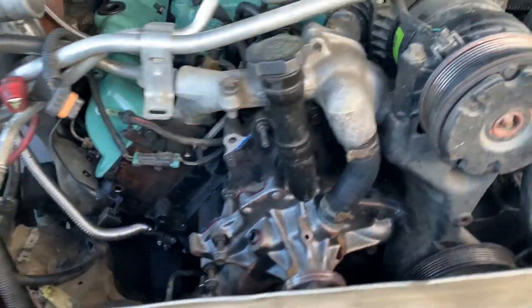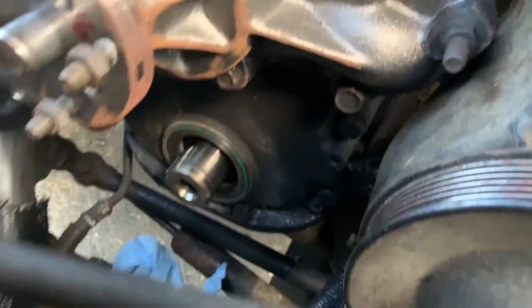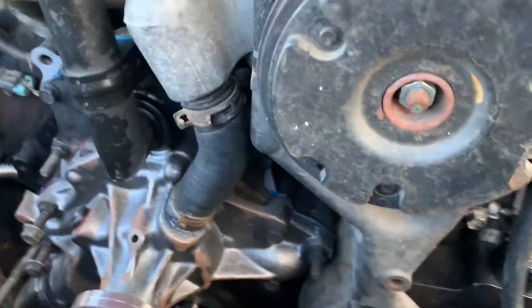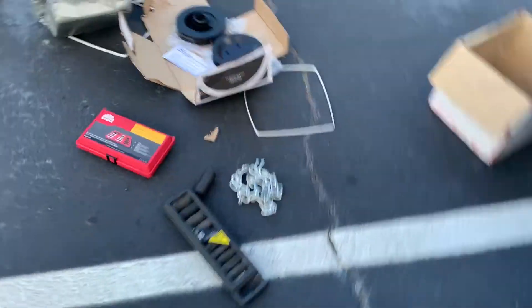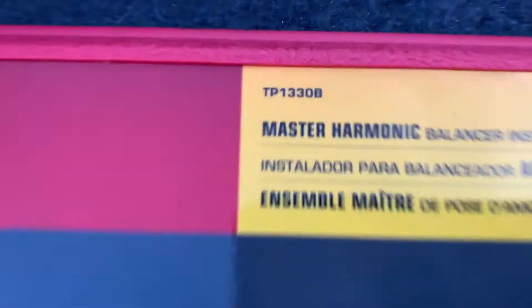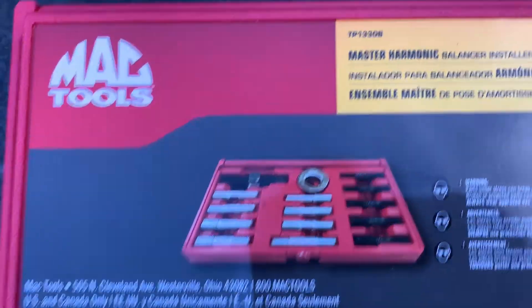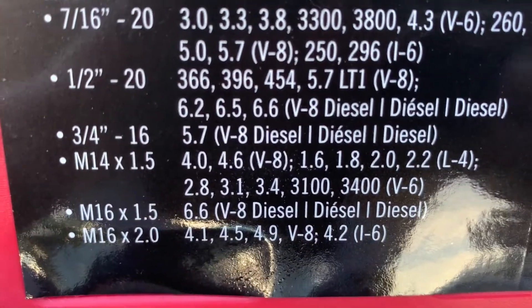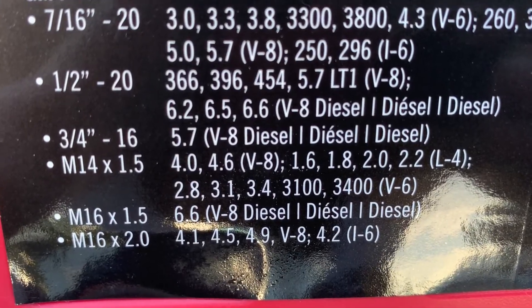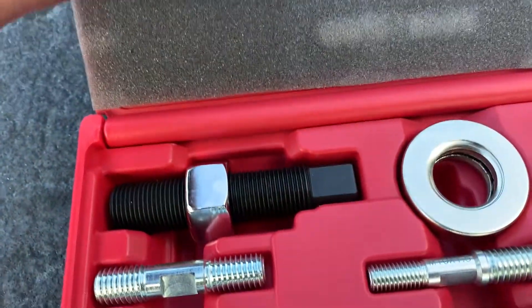Alright guys, I have the water pump back on, so it might be a little bit harder to see what's going on down there. Definitely, if you're going to pull the seal, it will be a little bit easier with the water pump off. I finally got my tool kit in. I'm going to be using the Mac 1330B — this is just the installer, not a remover. It does have the necessary M16 x 1.5 thread. It says Duramax 6.6 on it, but it also says 6.5 up here, so I don't know if the internet's right or if Mac's right — but I'm about to find out.